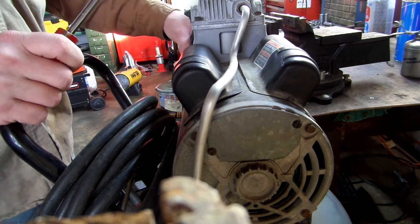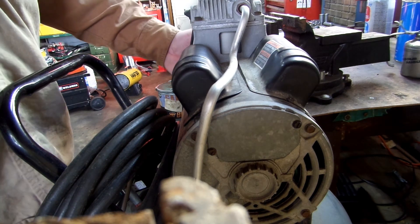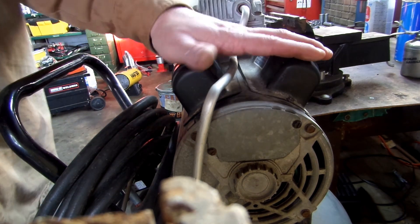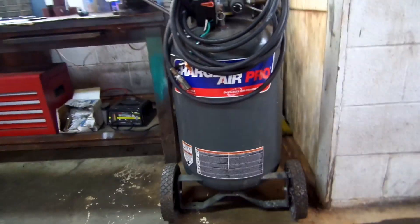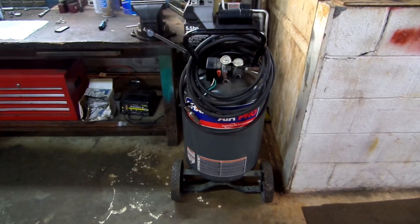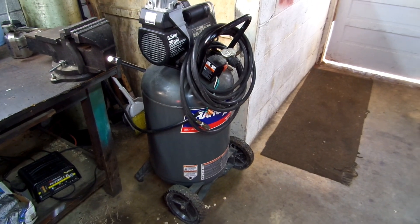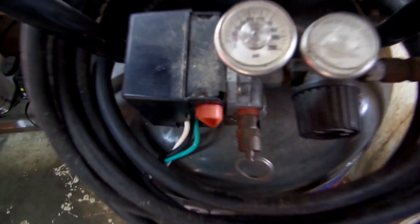What I can say is, I knew it was these capacitors because I pulled the cover off on the back side where the fan is, and I could turn the fan with my fingers — the motor spun freely and looked brand new inside. So I knew these capacitors had gone bad from sitting for so many years. But there we go — a fairly nice air compressor.